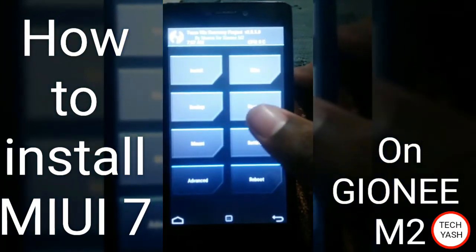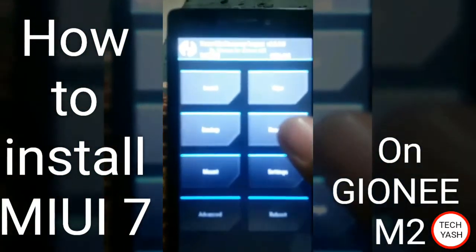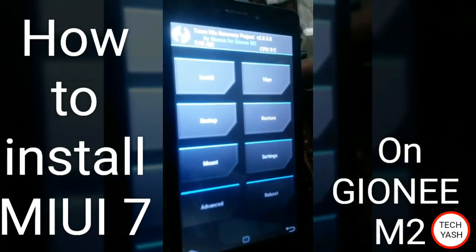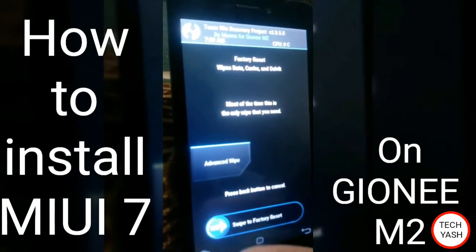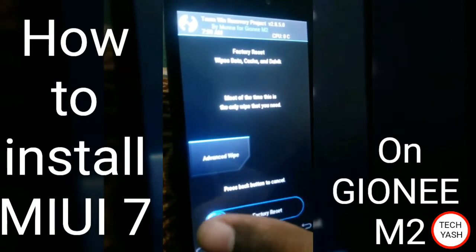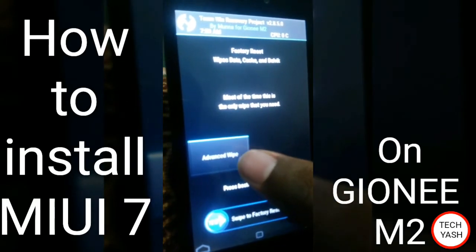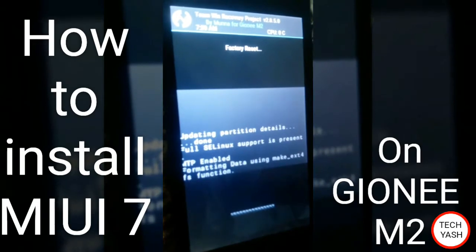Turn on your mobile recovery menu. First of all, wipe data cache. You can also wipe data cache and swipe for factory reset. Advanced wipe is nothing important.